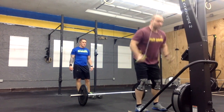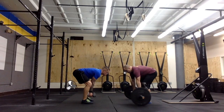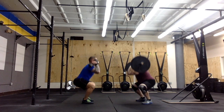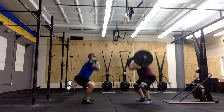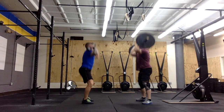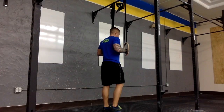After completing the required ski erg calories, teams will use the remaining time to complete as many synchronized thrusters as possible. One athlete will use a barbell and one athlete will use a set of dumbbells. Athletes may alternate implements as needed. During the synchro thrusters, athletes will be required to meet at the top of the full upright and locked position before attempting another rep.